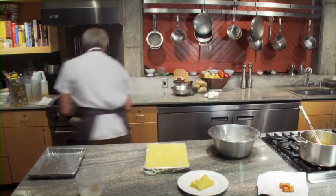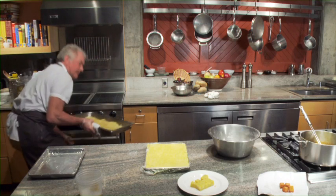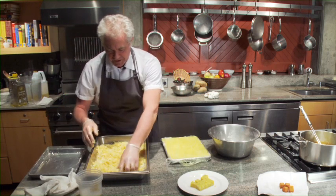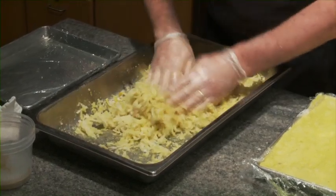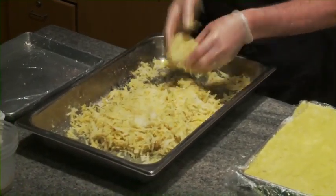We're going to leave that for about five minutes until the gelatin is melted. I'll pull out the potatoes. As you can see, it's a little bit shiny on the top from the gelatin melting, and I'll just mix that in evenly while it's still warm.